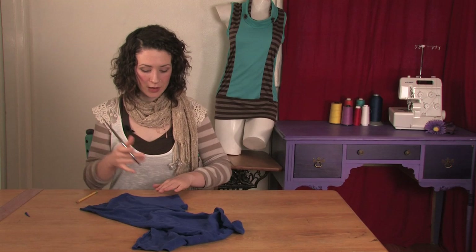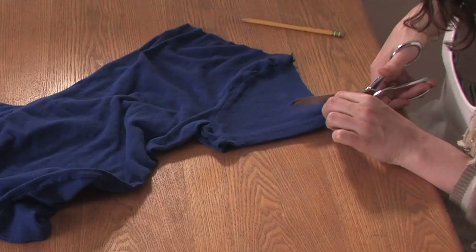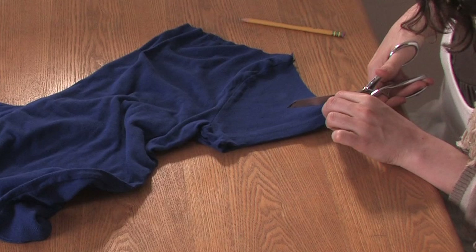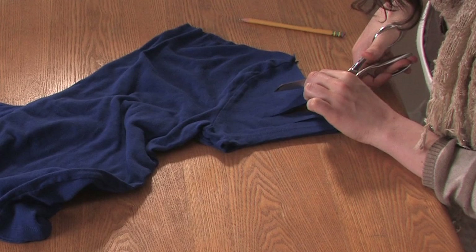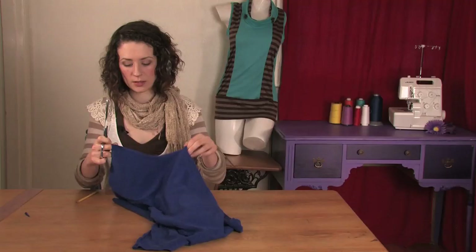Then you can cut. Make sure you're still smooth and lined up. Just make some straight clean cuts where you made your lines — four inches, three and a half inches, three inches, two inches, and so on.